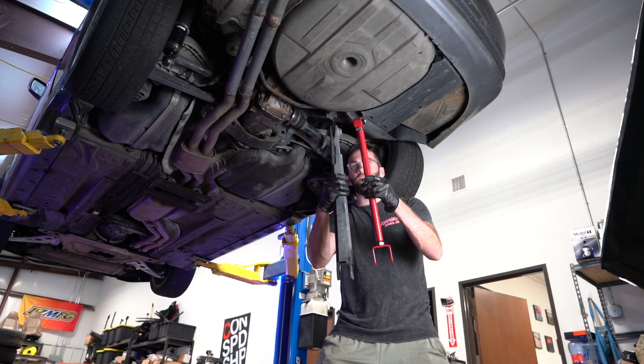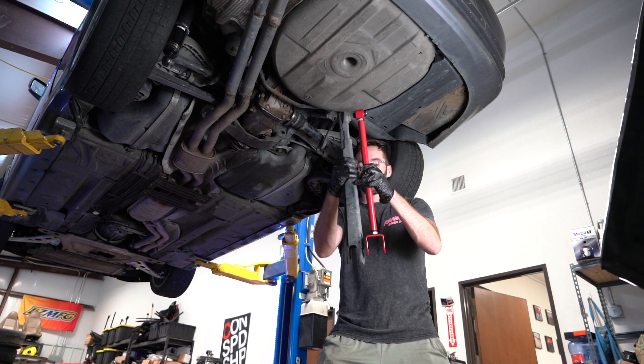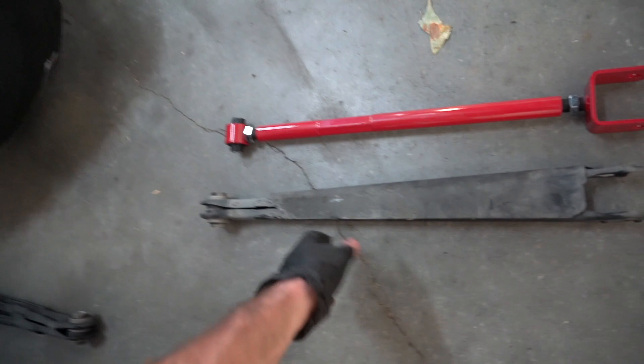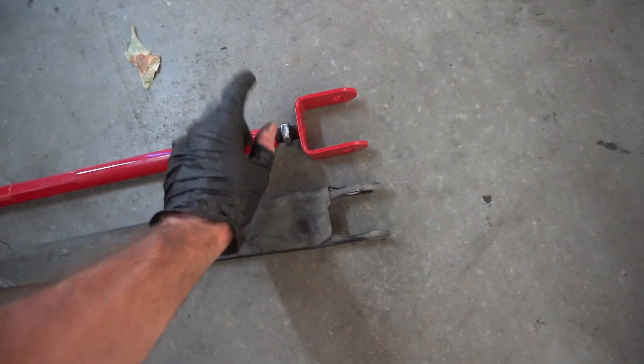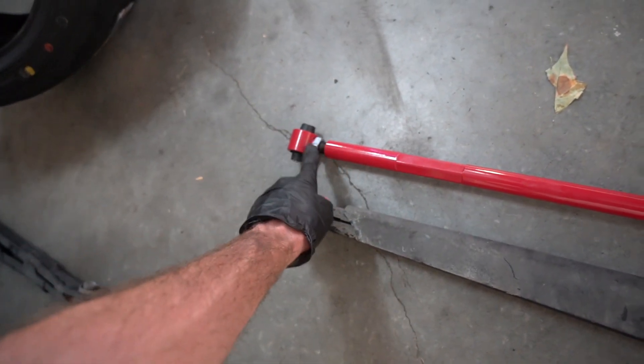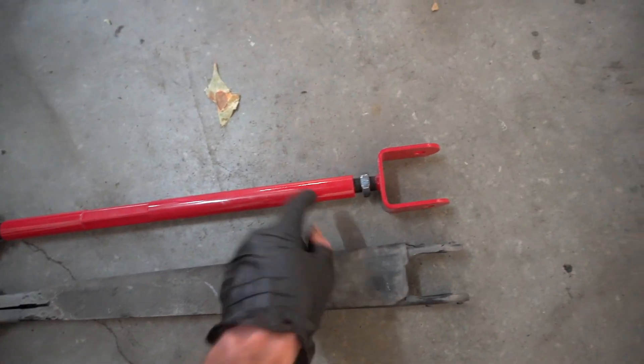Old ones out, new ones in hand. I'm going to set the new arm's length to be about the same as stock — that's where I'll start from and then adjust once it's in. A tip before installing: I'm going to line up the old one and the new one and match the adjustment. A rule of thumb I like is making sure the same amount of threads are showing on each side — you can see they're about even.